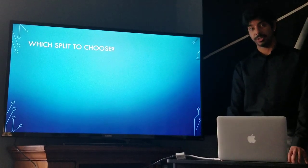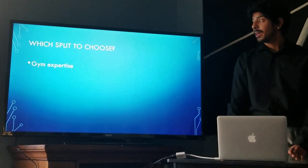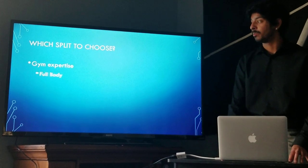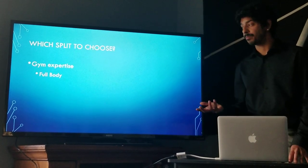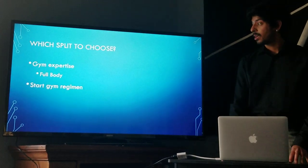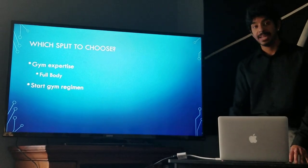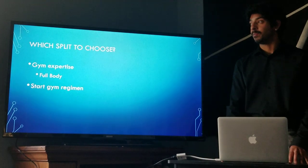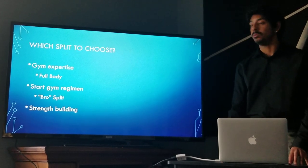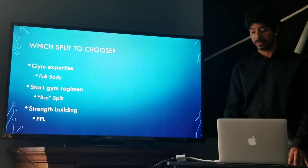So which split should you choose? If your aim is to gain gym expertise and optimize any given gym session, you should pick the full body split — though it's important to note this split is not meant for beginners. If your aim is to start and maintain a new gym regimen and develop muscle mass, you should go for a bro split. And if your aim is to build muscle strength, you should go for a PPL split.